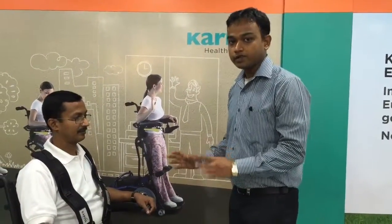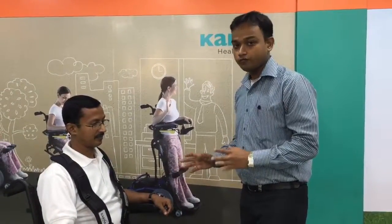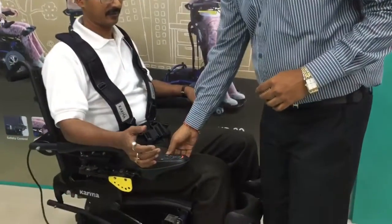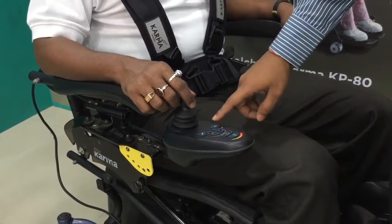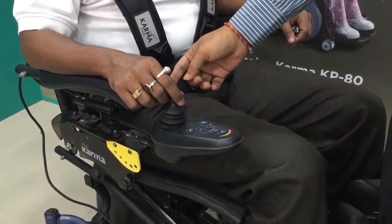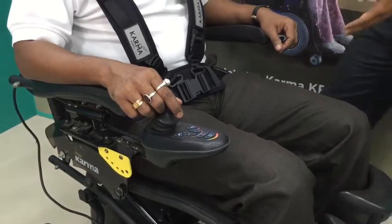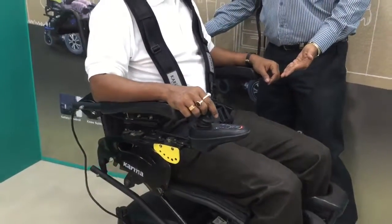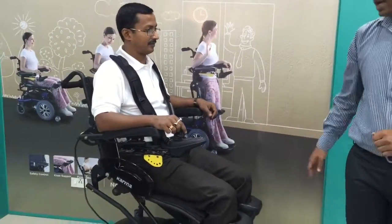Now we are coming to the main part of the KP80 demonstration. The KP80 is a standing power wheelchair, and we are showing how it works. You turn on the joystick and press the standing button, then move the joystick knob forward to go from sitting to standing. You can see the wheelchair frame rising slowly, bringing the user up from the sitting position to the standing position.